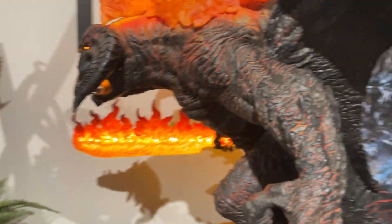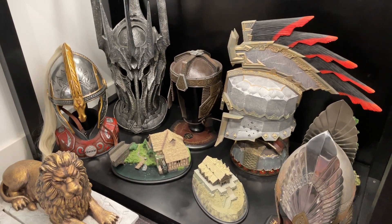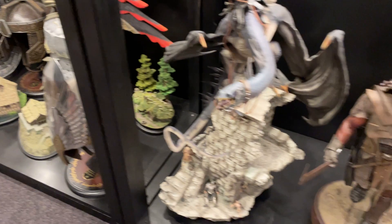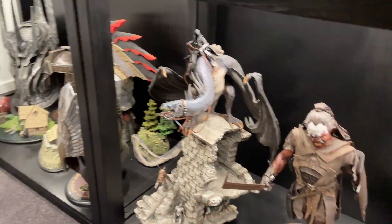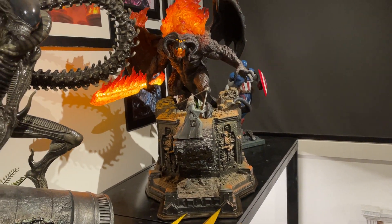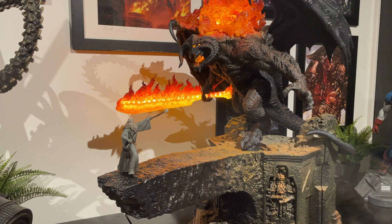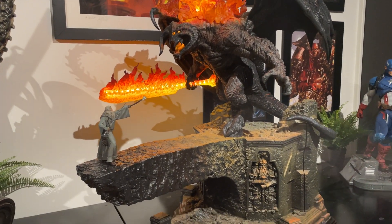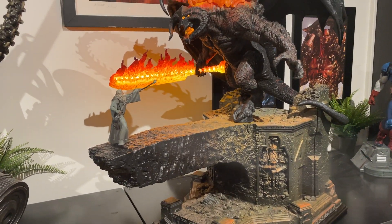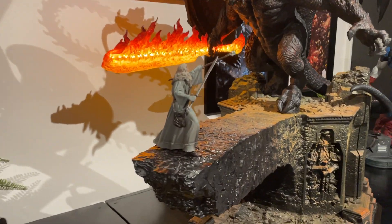Eventually I want to put this guy with my helmet and sword collection and along with the Prime 1 line. I reckon this is a tremendous start. If anybody's thinking about this — it's a 700-edition size and I think the exclusive might be even less — so I would expect this to sell out.